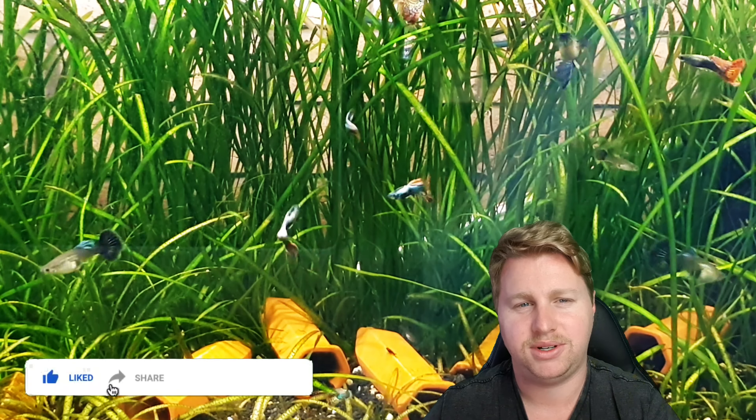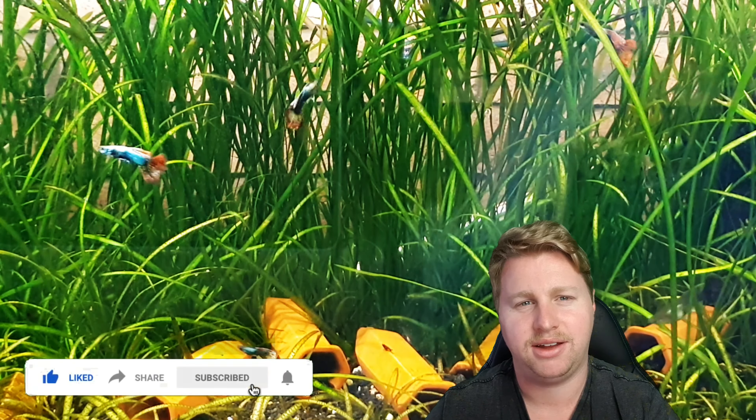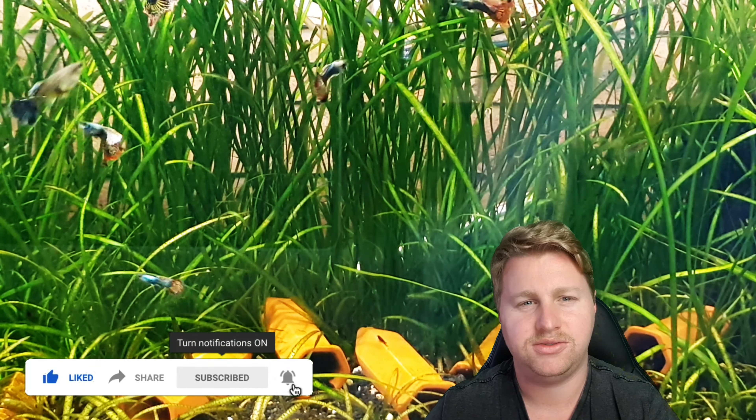So the fish I picked up and the one that we're going to do the Species Spotlight on today — if for some reason you're no good at reading titles or having a look at thumbnails — they're the Platinum Half Beaks. I picked up five of them and they're really cool, really interesting, and today we're going to run through everything you'll need to know to care for these little guys.